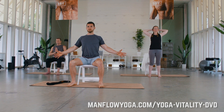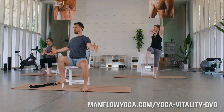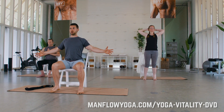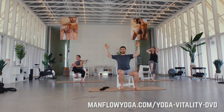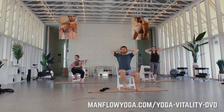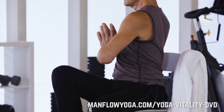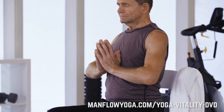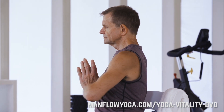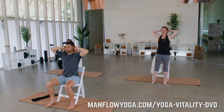Deep breath in, and as you exhale right knee up, twist to your right now. Again at your own pace. Keep in mind all the different variations: you can bring your arms straight out to the sides, or bring your hands behind your neck interlacing the fingers for a little more in your upper back and shoulder opening. Select whichever works for you. Remember to exhale as you twist and inhale as you bring it back to the middle. Last one to the right, back to the middle.